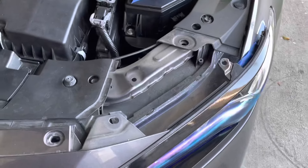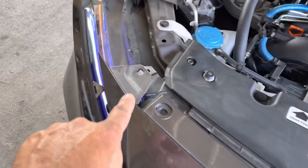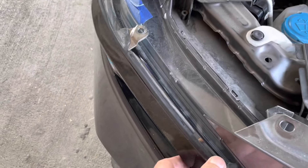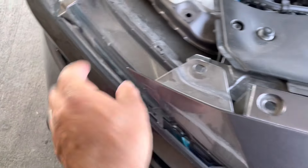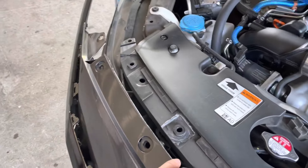The first step is to remove all the pins from right here. Remove all these pins — once you've done that, you're just going to get this and pull it out like this, pull it out a little bit, and then pull the whole thing out and pull it back like this.